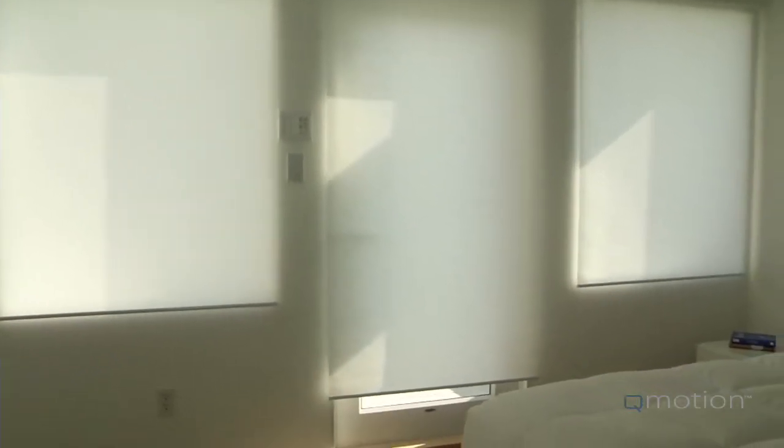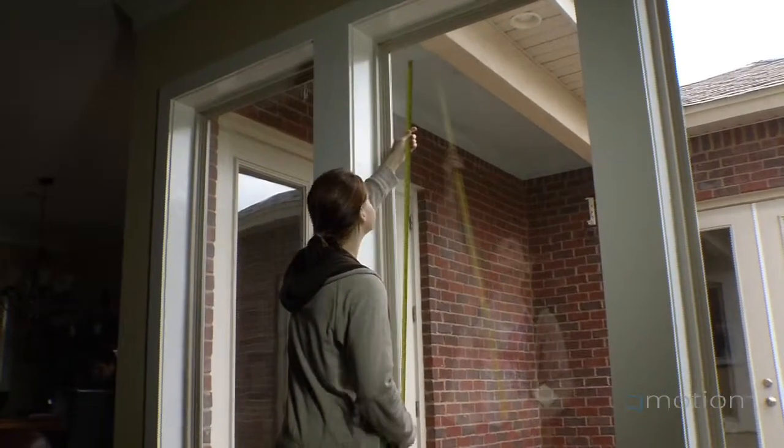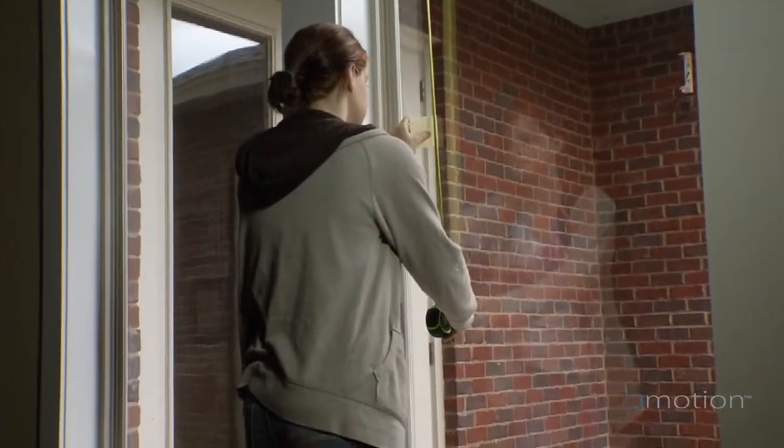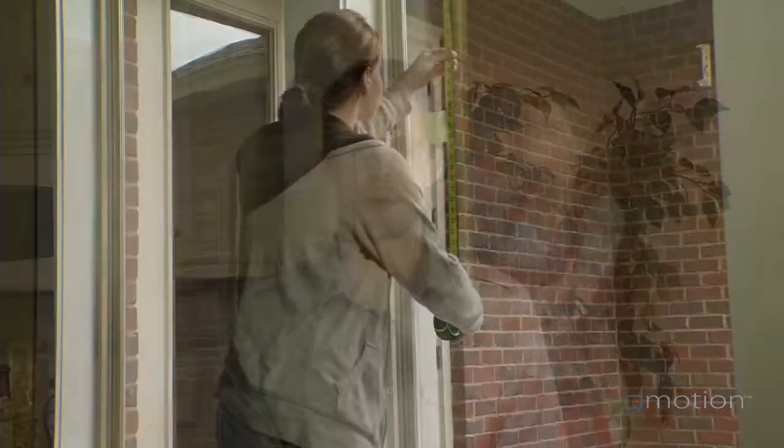Take your time when making your measurements. Get them as accurate as possible, down to the near sixteenth of an inch. Often, windows appear to be the same size, but window framing may vary from opening to opening. Also, take time to record the description and location of each of your measurements on your order form.